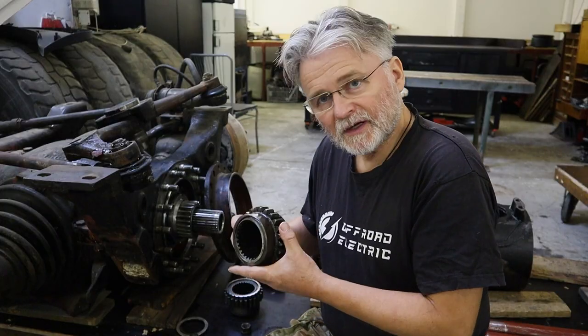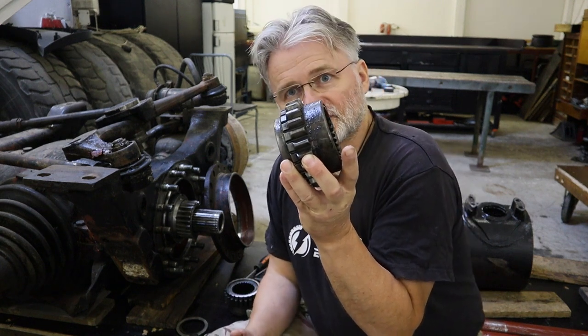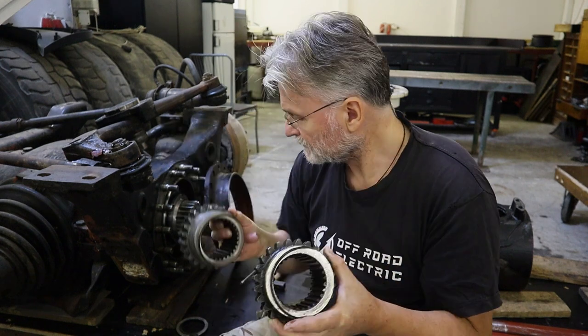You can see the gears over here — the difference. This one is from the open differential which was originally for this front axle, and this one is from the rear differential we are going to use now. We are going to put it there. The rest is the same — just this gear is the difference. If you change it, you can put the lockable differential for the front axle.